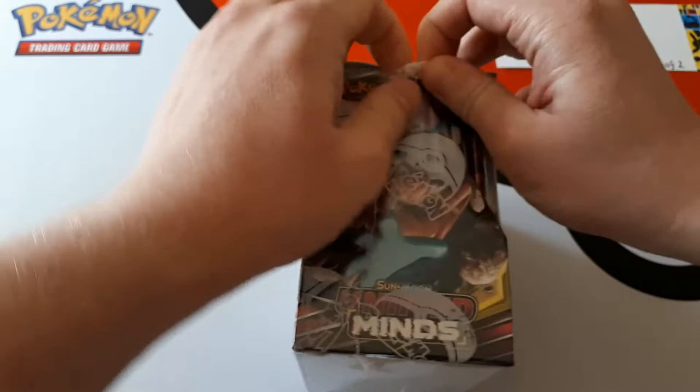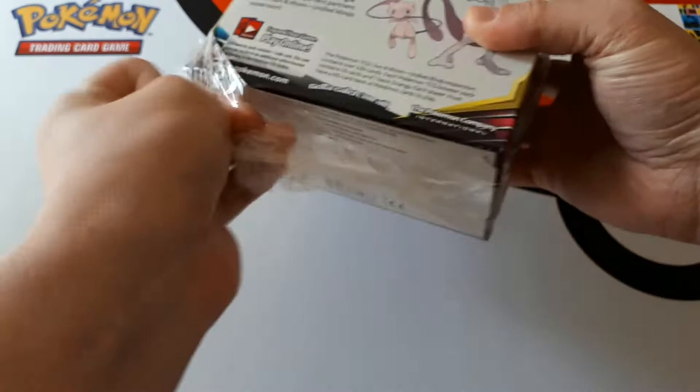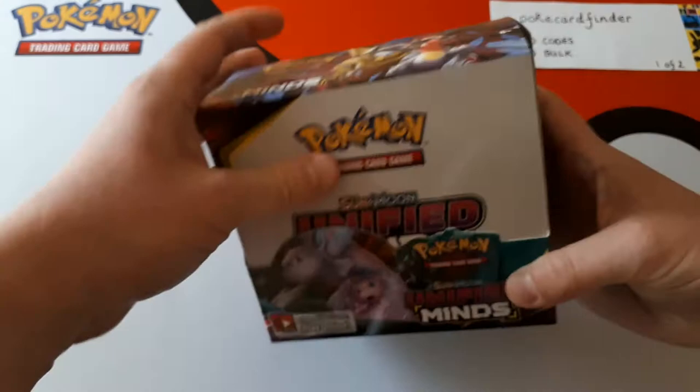I'm going to try and rip into this as best I can without damaging anything. Maybe I need a knife — I might get a knife for subsequent boxes. It feels tight, the plastic. Unbroken Bonds felt a lot looser; you could just kind of poke your finger in a little bit. There we go, that was easy-peasy.